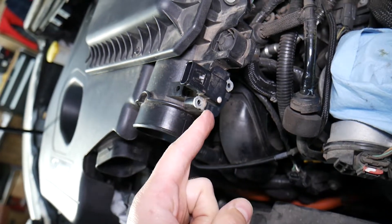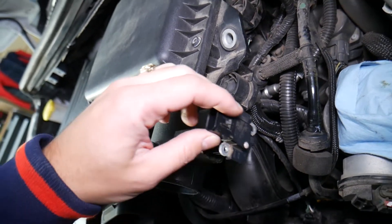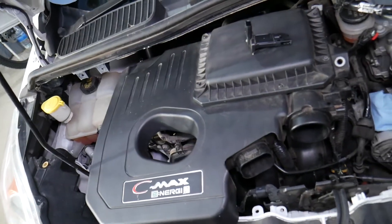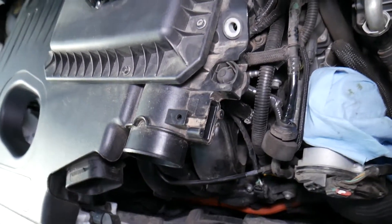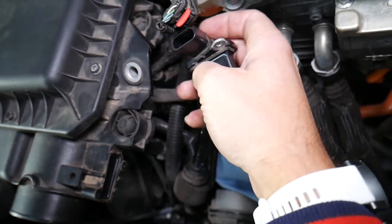If that sensor is bad, you can get any of these codes from P0100 to P0104. What could cause that? Number one: a bad sensor. Number two: a dirty mass airflow sensor. We have a special video on our main YouTube channel, Auto Repair Guys, that explains how to clean the mass airflow sensor on a Ford vehicle — check it out.